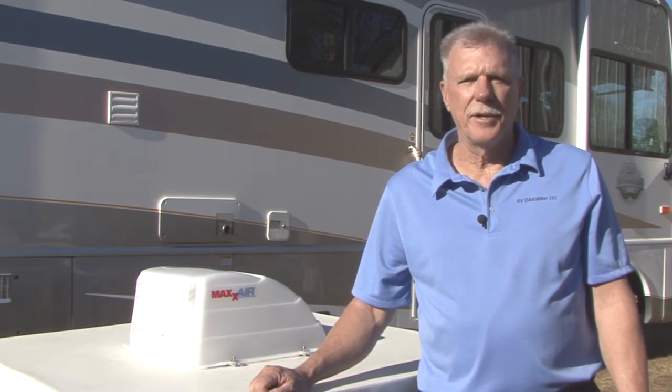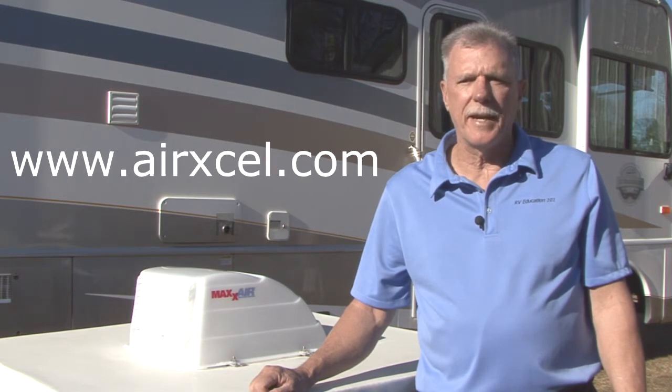That's all there is to installing the Max Air Unimax universal vent lid. The universal vent lid comes with a six year limited warranty. For more information on this Unimax universal vent lid and other great RV products visit www.airxl.com. Happy camping.